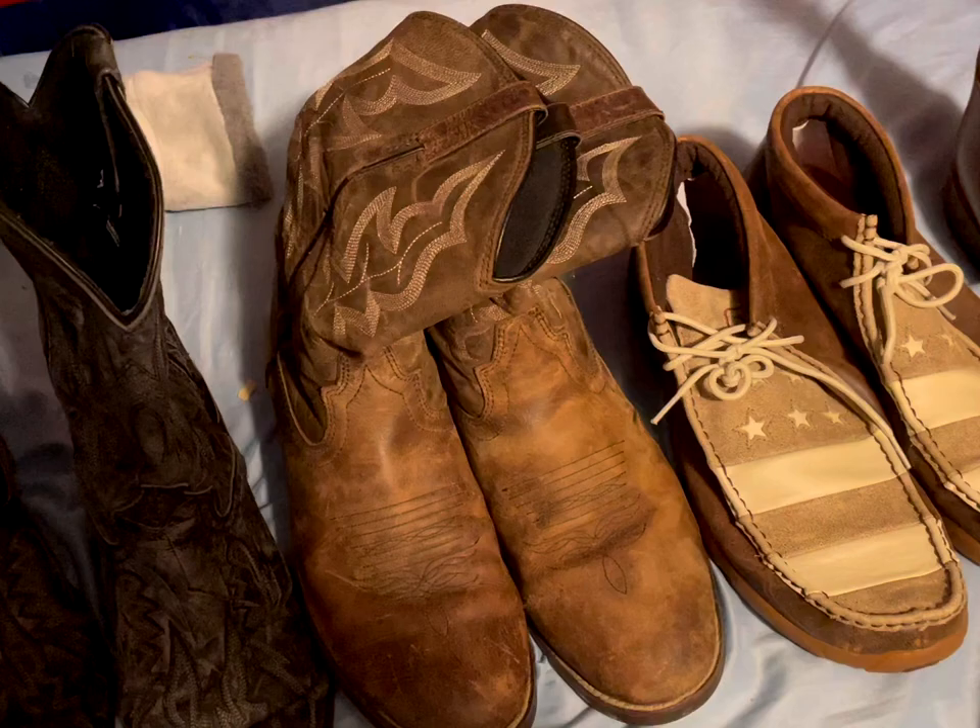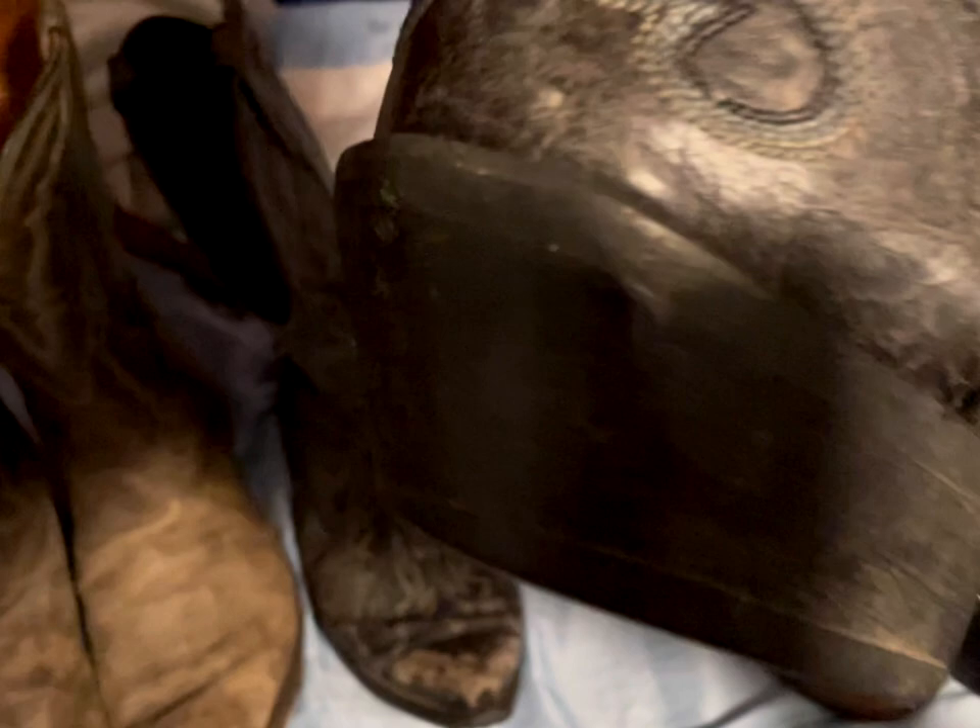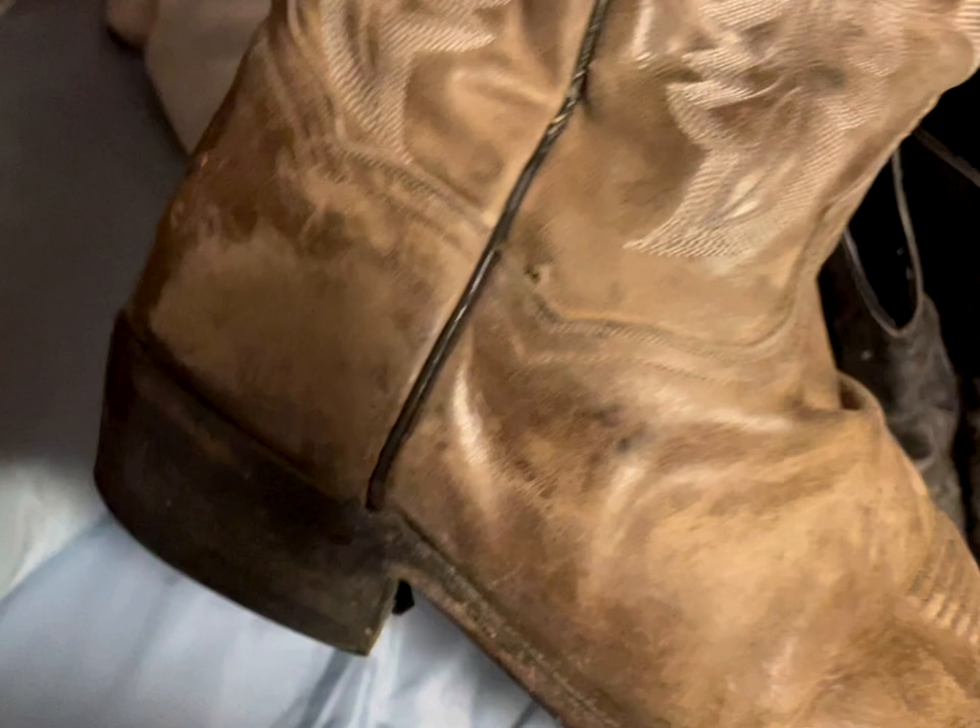Very nice boots — I've had them for about two years. They've held up pretty well but I haven't worn them as much because I don't like the way they look on my feet. If you compare a roper to a cowboy boot, the cowboy heel is a lot taller in the back and curves forward, whereas the roper heel is very flat in the back with no curvature.